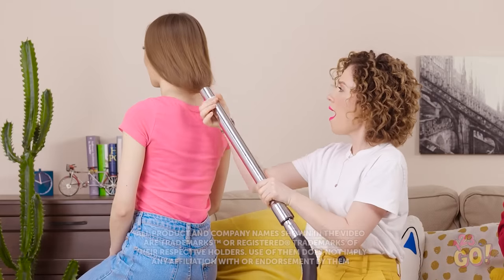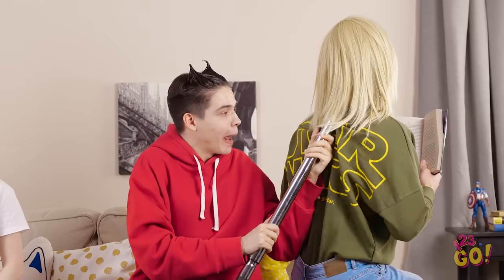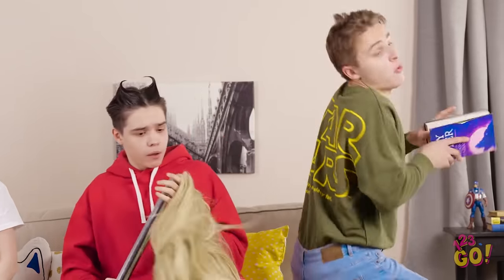Short, long, thick, thin, straight, or curly — we've all got hair! And while we all have the stuff growing off our heads, some of us are better at dealing with it than others. That's why we've gathered some of our favorite hair hacks to make your life a little bit easier!